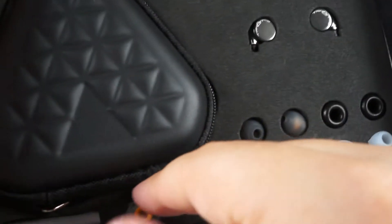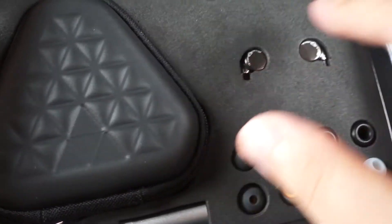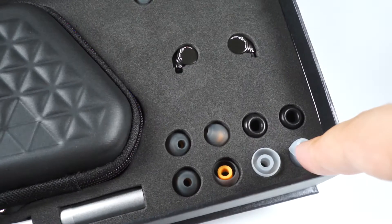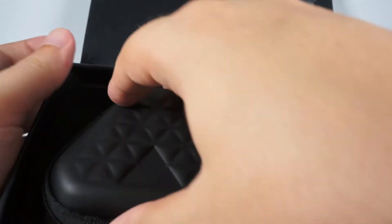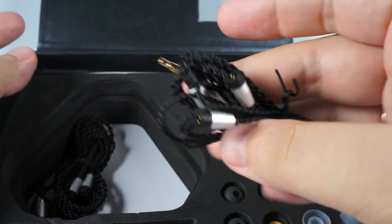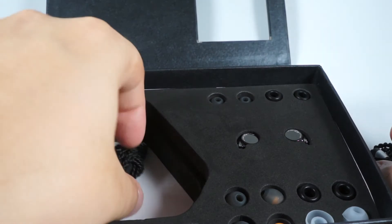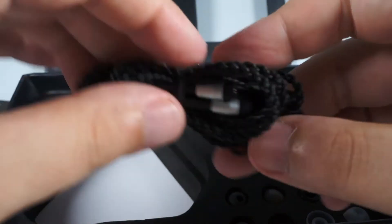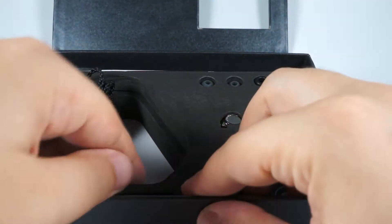There are three pairs of silicone tips included, with a fourth pair already on the IEMs, two pairs of foam tips, and one pair of double flange tips. Also included is the common Trinity triangular case and two cables — one with a memory wire effect so you can form ear hooks, and a second one without.